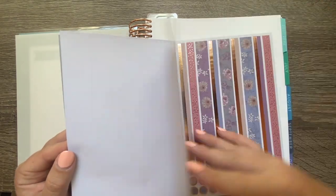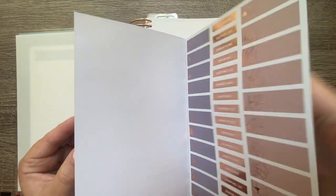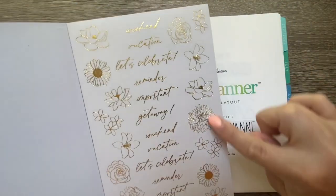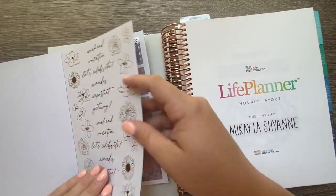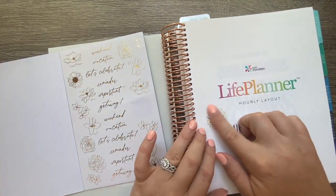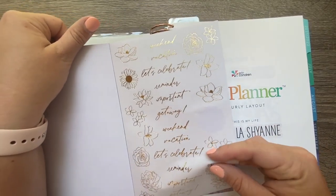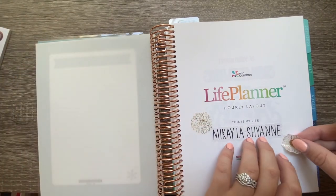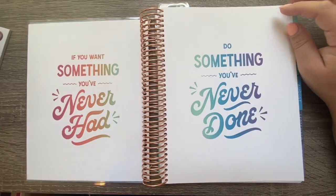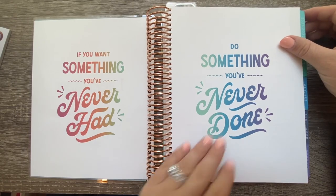I'm going to thumb through the sticker book quickly so you can see what's offered. Then I'll turn back to the name page and use some of these little flowery stickers on the sides just to give it a few cute details. I'm not super worried about it since I probably won't look back at this page that often, but let's put a few little flowers on there.